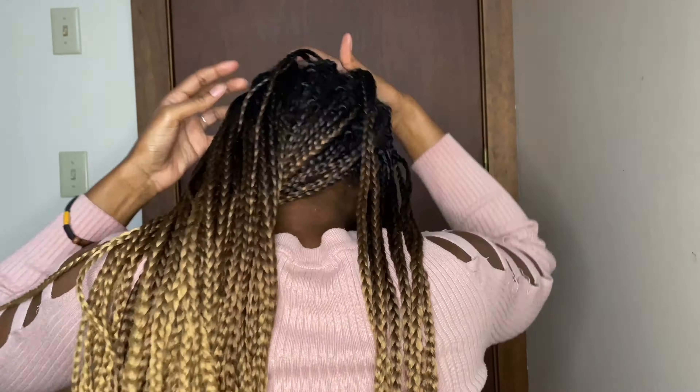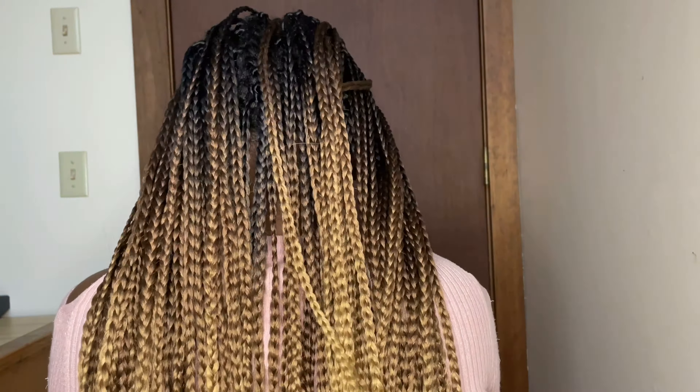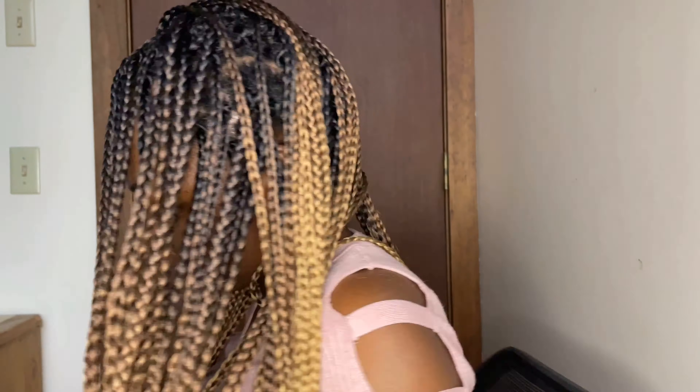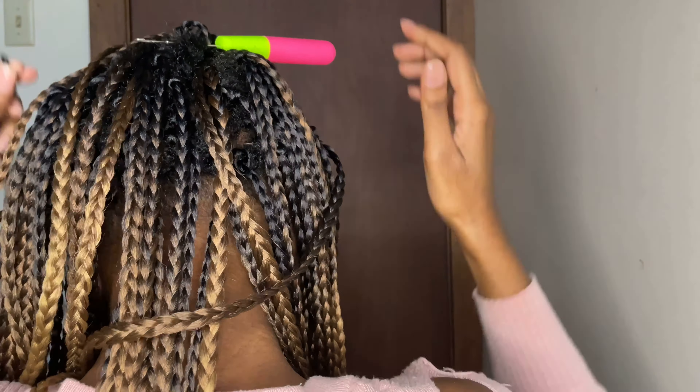By this point I've already used four packs of crochet braids, and as you can see there are a lot of empty spots. I'm going to use the two remaining packs to fill up those empty spots.